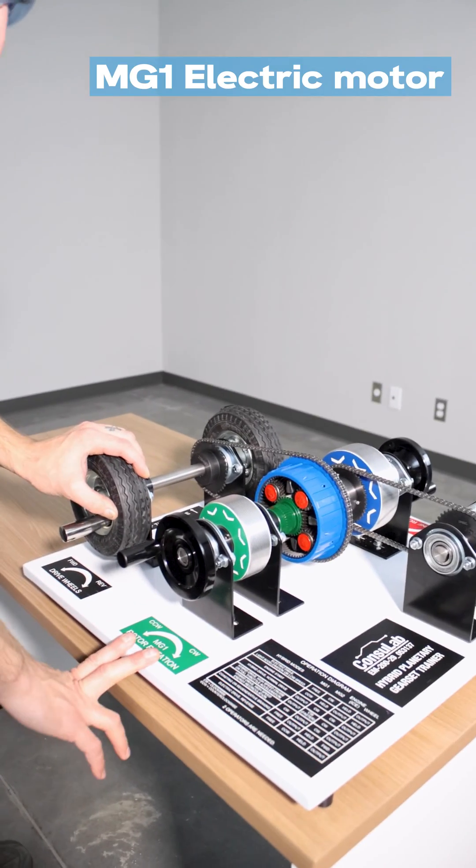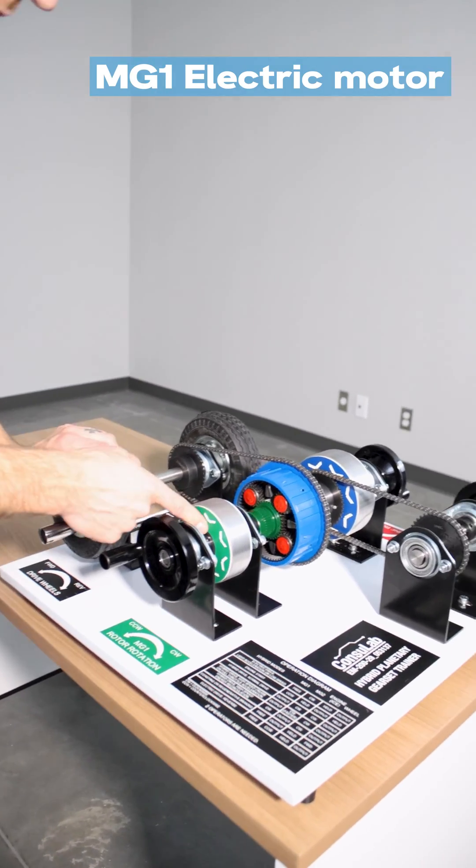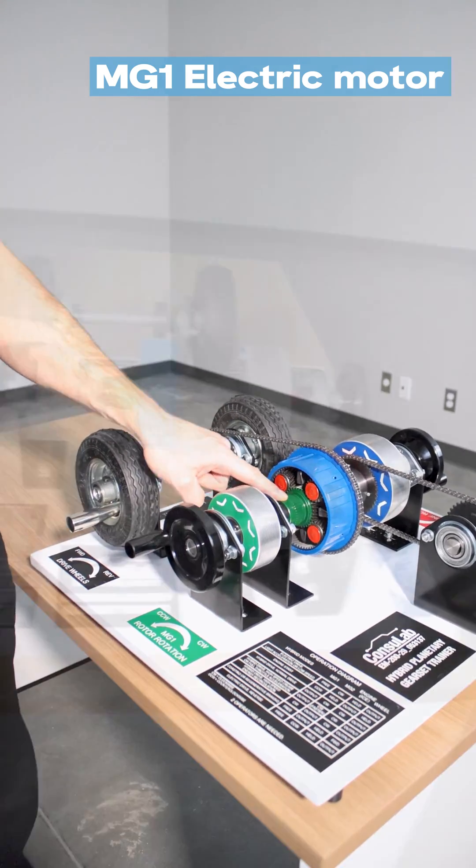Next up we have MG1 — this is motor generator number one, a small electric motor. It is connected to the sun gear.